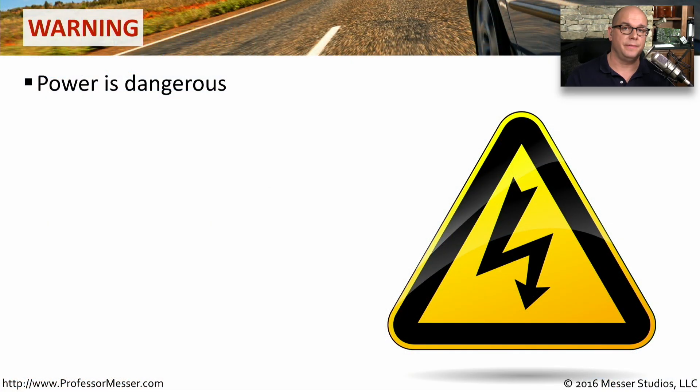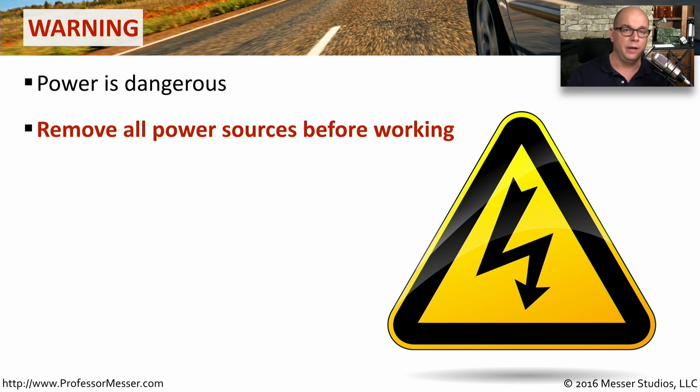If you're working with any electrical device, no matter how large or how small, you should always be aware of the danger associated with power. If you're working on these devices, remove all power sources before even getting into or working on that device. There should be no reason you would ever be working on the inside of a device and have that device directly connected to any power source.